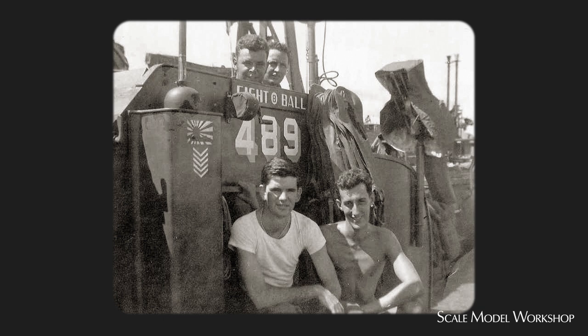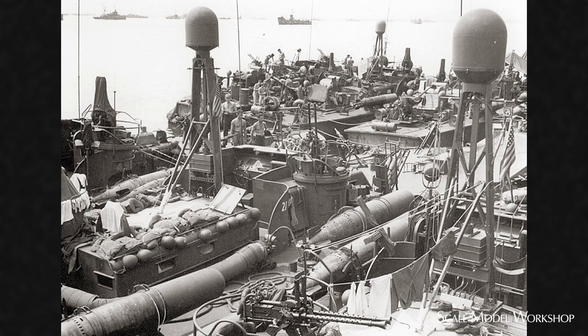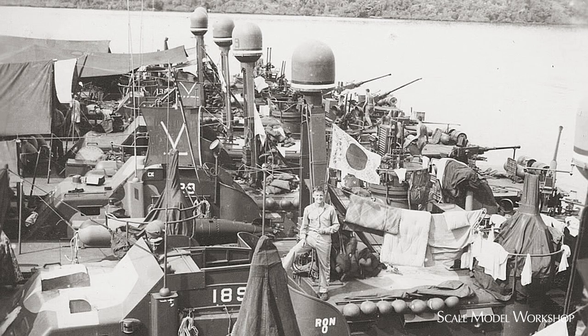PT-489 was one of the first of what are considered the late-series boats, and it was built in 1943 with the original Dash-1 radar. While similar, not all the SO installations were the same. Since many were added in theater, there were a number of variations in masts and domes, and here are just a few examples.